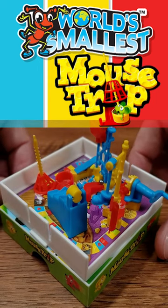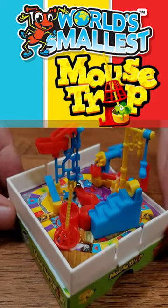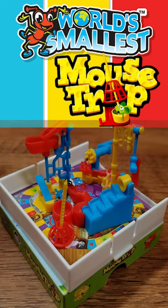How in the world does this microscopic, tiny, little three-inch-square game of Mouse Trap actually have the mechanism that I remember from the full-size board game? I don't know, but I'm about to find out.